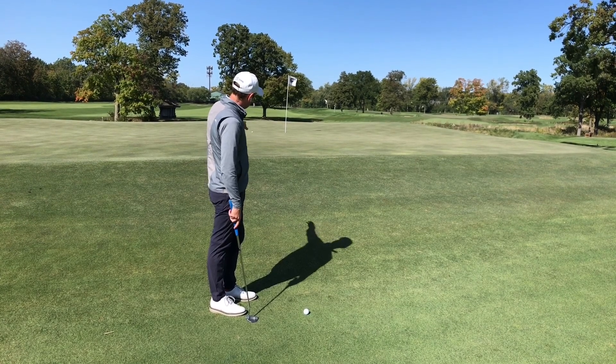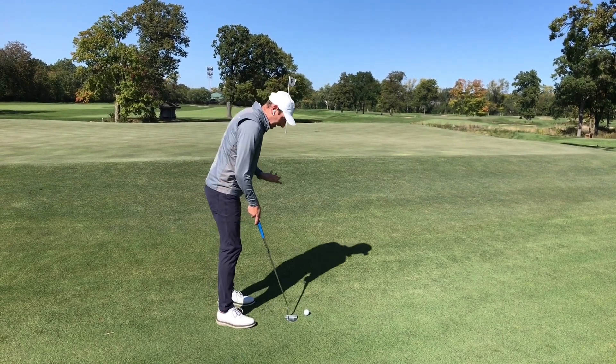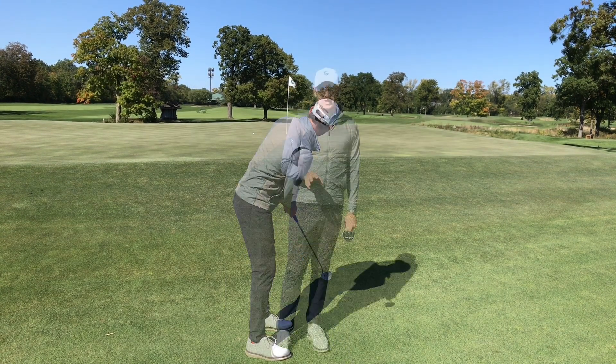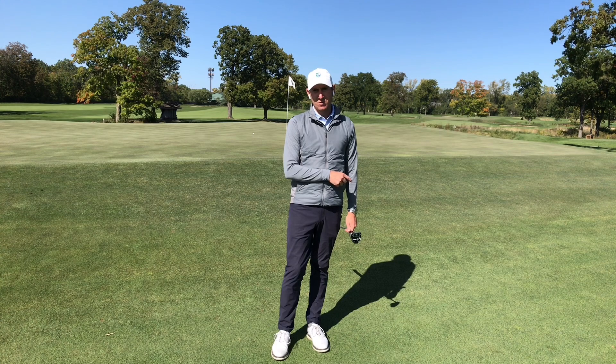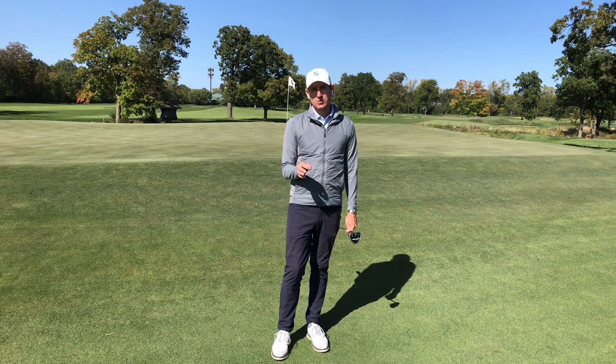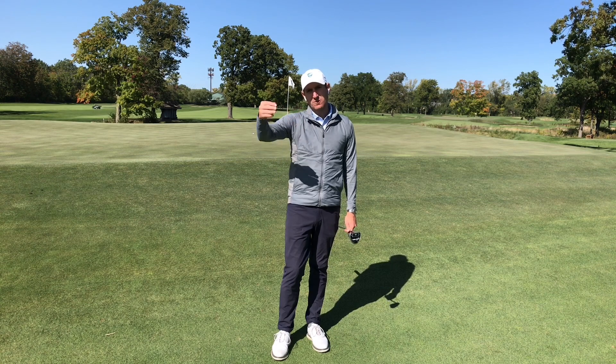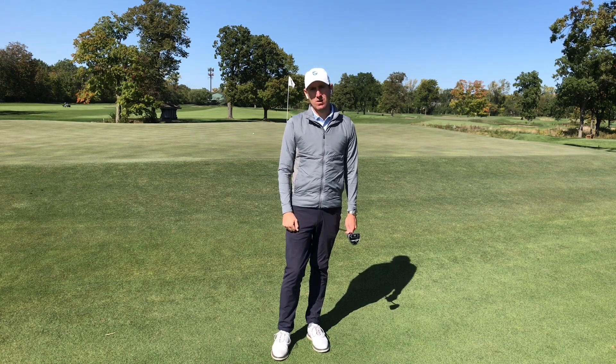I know this hill is going to take it to the left, so I'm just going to increase the length of my swing. Read how the ball is going to come off the fairway, limit the variables by just increasing your length, and imagine the hole is a little bit farther depending on how far away from the green you are.